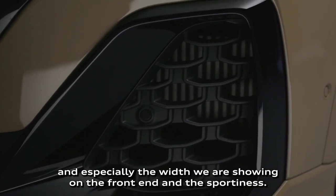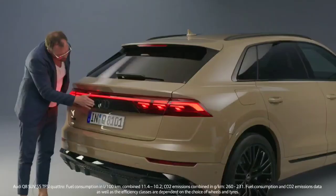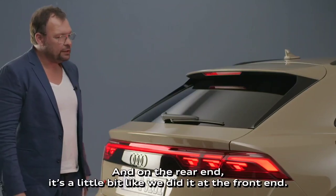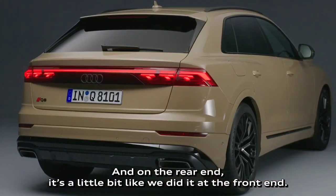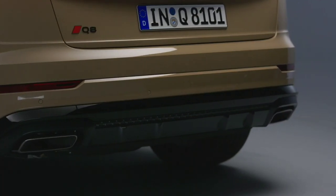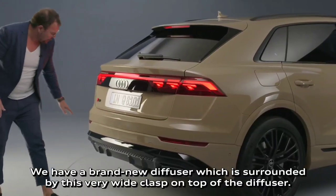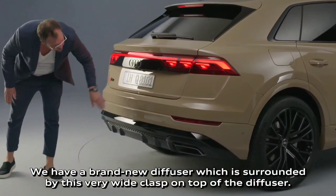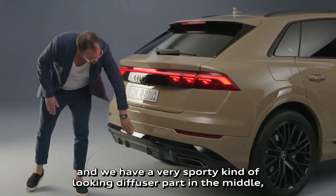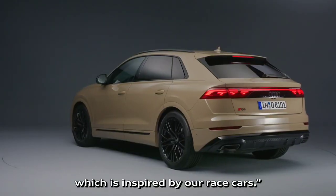The car is now even more sporty with the prominent expressive air intakes we have at the side, and especially the width we are showing on the front end. On the rear end, we have a lot cleaner design. We have a brand new diffuser surrounded by a very white clasp on top. We have fully working exhaust pipes and a very sporty diffuser part in the middle, which is inspired by our race cars.